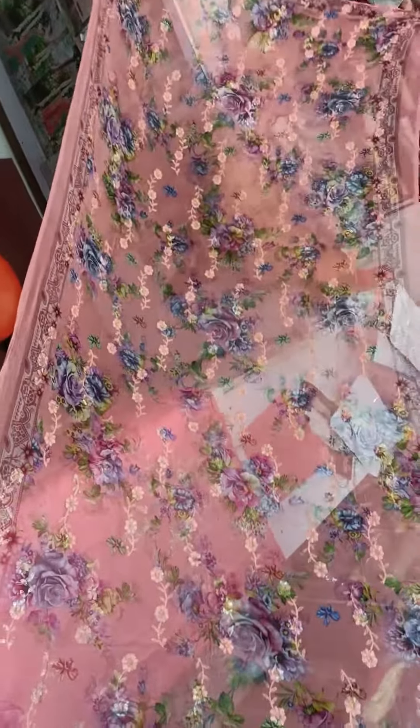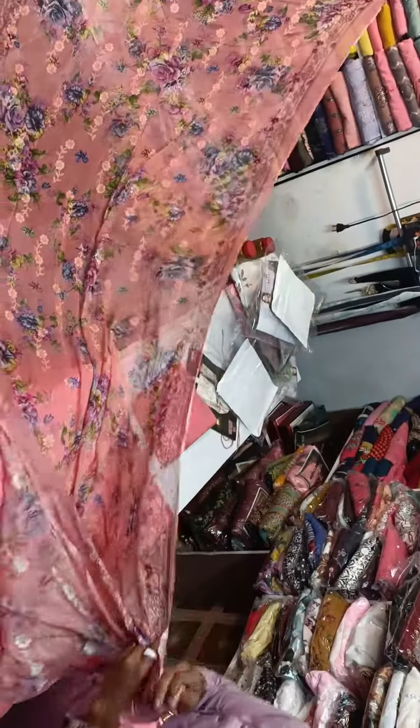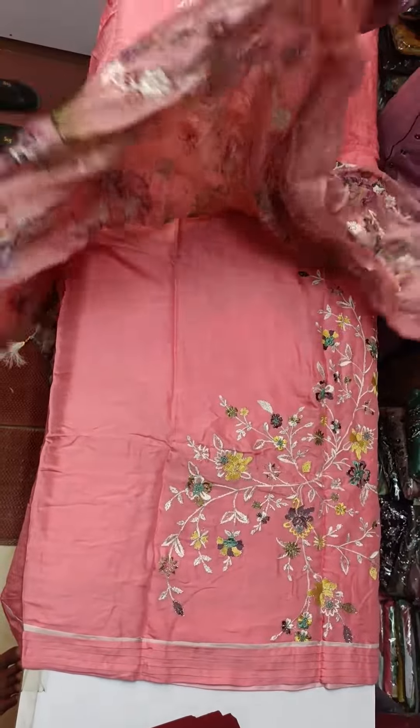This is very beautiful. If you want to take a look at your face, you will be able to take a look at your face.